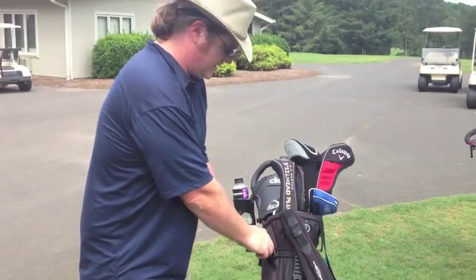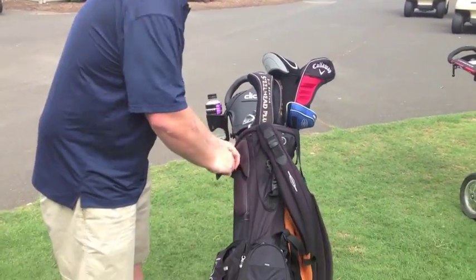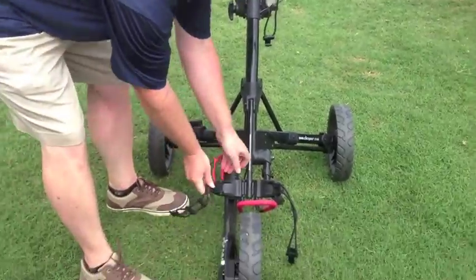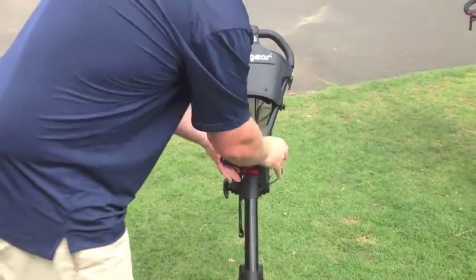I'm going to take this bag off of the Click Gear Model 3.0. I start by just pulling these bungee cords here — they release, and the bag comes right off.